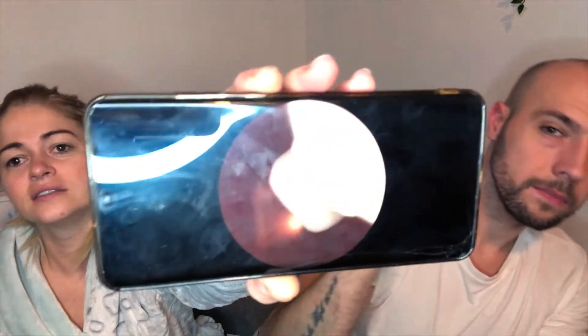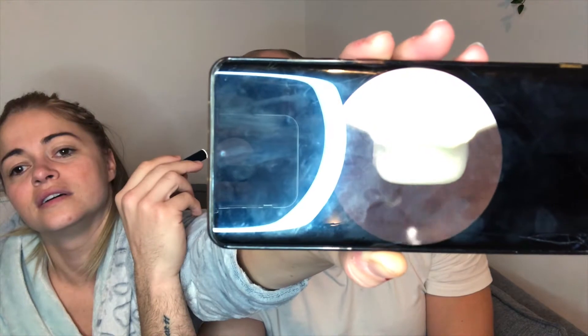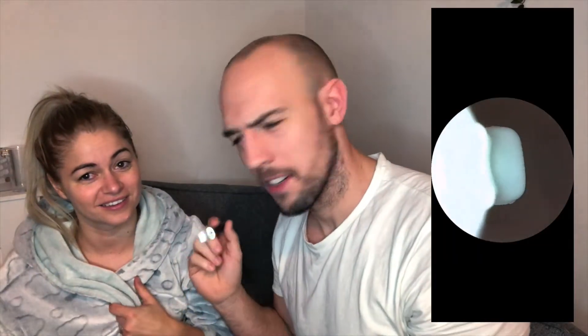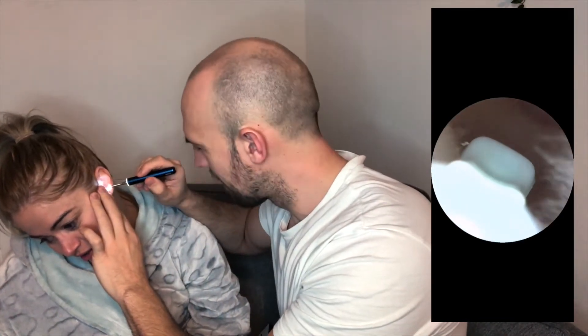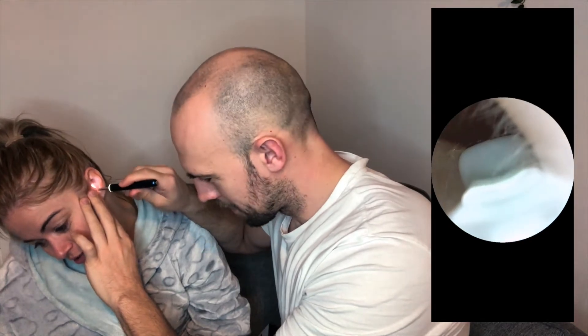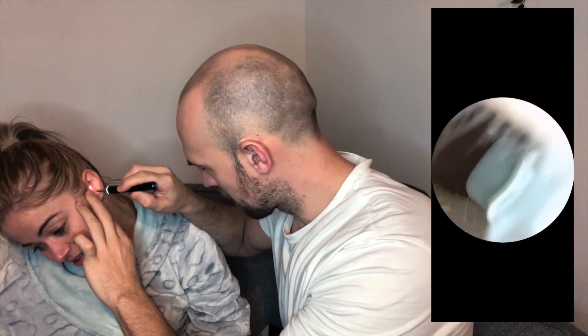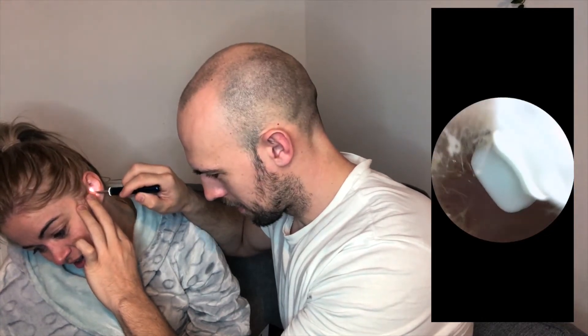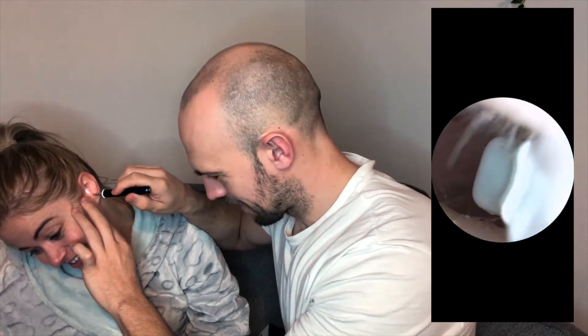Here we go — look at that! So we've got this on the app. Wherever this is going, you're going to see. You're going to get to see on the screen right here inside of Amy's ear. That is so gross. Look at the hair! That is disgusting. It's not even deep.